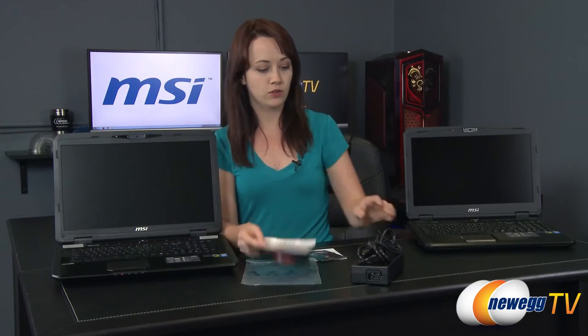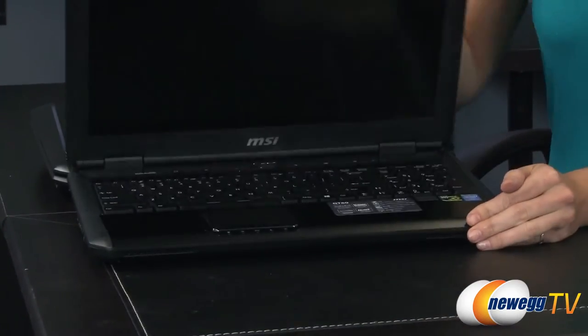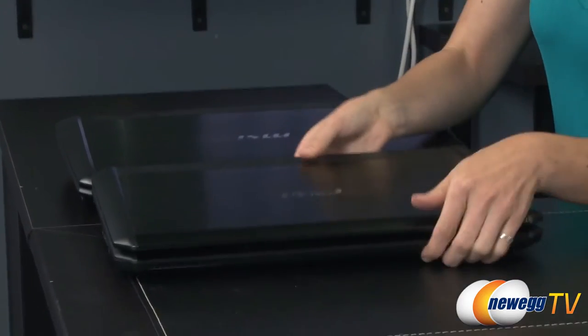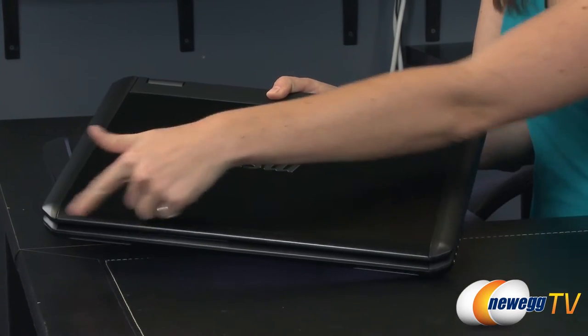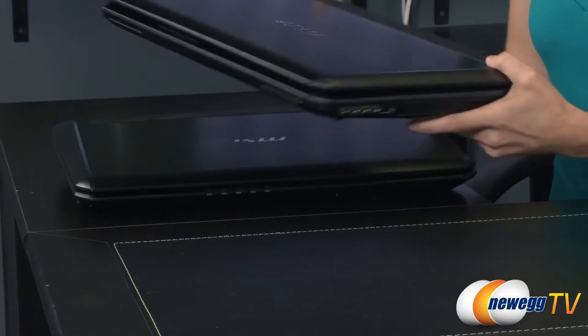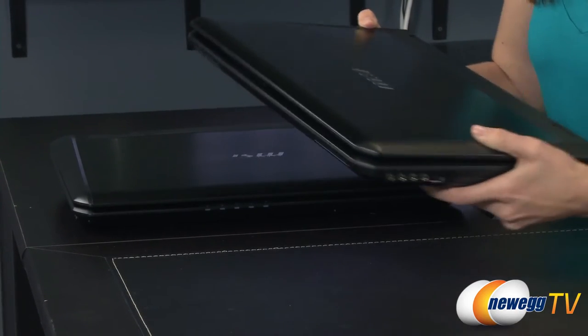You get your power brick and also power cord. Now let's start by taking a look at the physical dimensions of these laptops, starting with the GT60. Here we have a screen size of 15.6 inches diagonally, a weight of 7.7 pounds, and on the dimensions you have a length of 14.97, a width of 10.24, and a height or thickness of 1.77 inches at its thickest point.